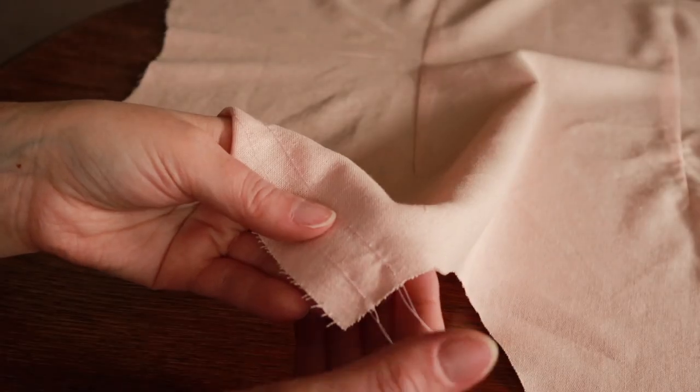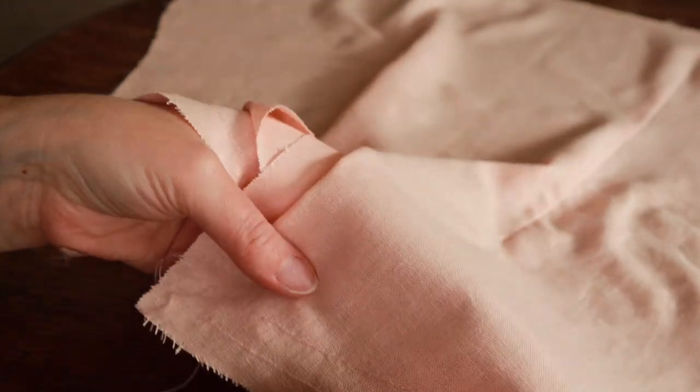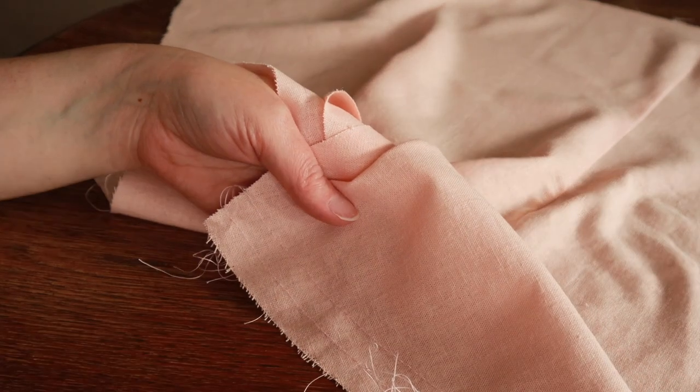It's hard to see, but I've run two lines of gathering stitches along the top fronts here. These are going to be gathered down so we can attach them to the back shoulder yoke.